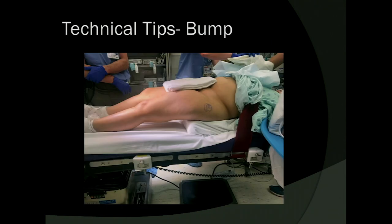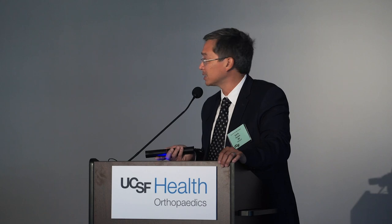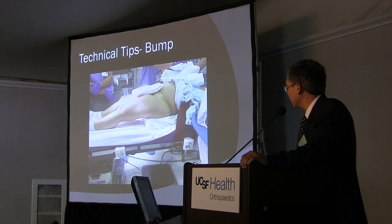The sacral bump is placed underneath the pelvis. I was taught classically to center it under the ASIS, but early in my experience, manipulation of the leg for reduction and dislocation of the hip caused the patient to fall off the bump, which made femoral preparation very difficult. So now I cheat it approximately two-thirds distal, one-third proximal to the ASIS. I also use a sheet tucked under so the bump doesn't migrate during the procedure. I've also found that using a Velcro belt rather than the standard metal clasp belt is helpful to avoid obstruction of the broaches as they come in and out of the wound during femoral preparation.